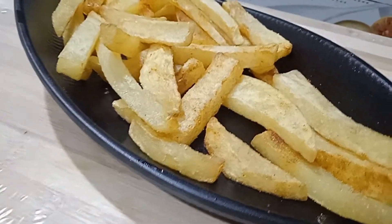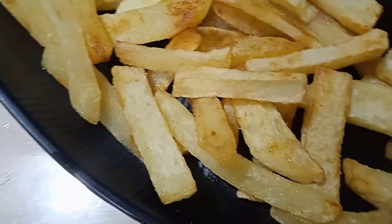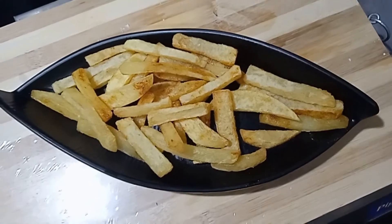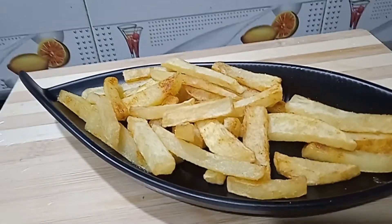Welcome to Gagli Nandu's Kitchen. This recipe is a potato french fry. This potato french fry is a long process, but if you have easy tips, you can do it very easily. It tastes very good.